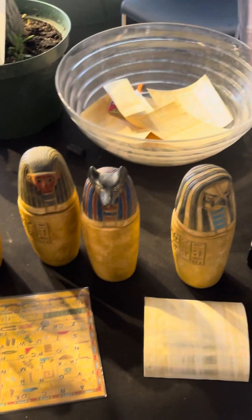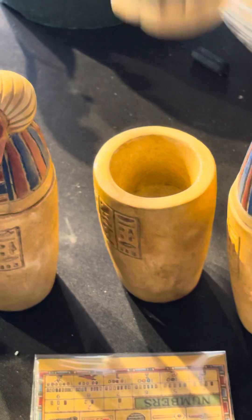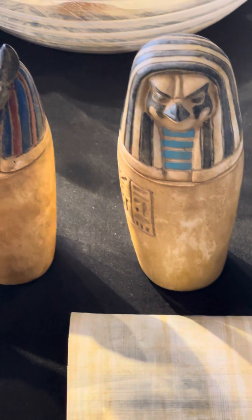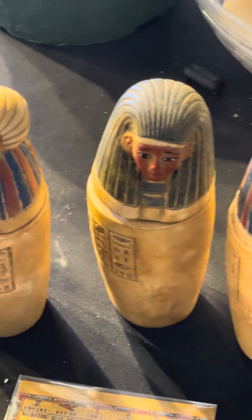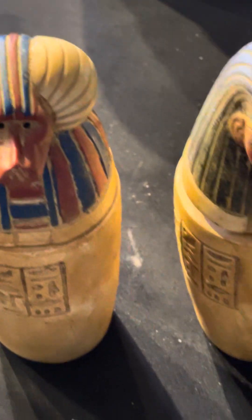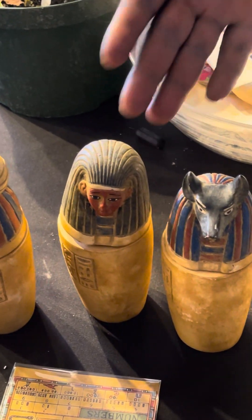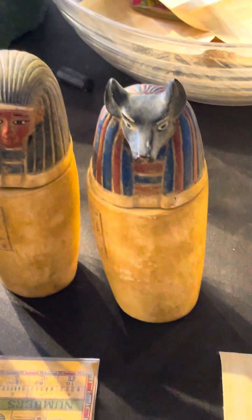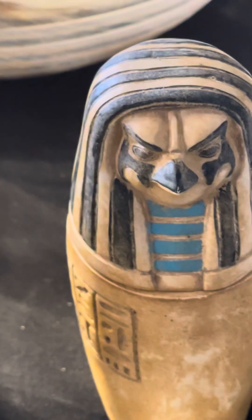Yeah, and these ones are the kind of jars. They had different body parts — they had to preserve the body parts before they were mummified. They had to treat them with traditional herbs, berries, and raisins to ensure they were available and ready to use in the afterlife. The baboon was called Hapy and it was the protector. The human is the protector of the liver. The jackal would be the protector of the stomach, and the falcon will be the protector of the intestine.